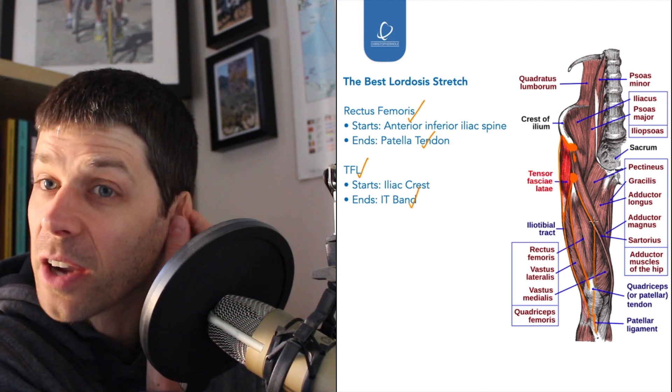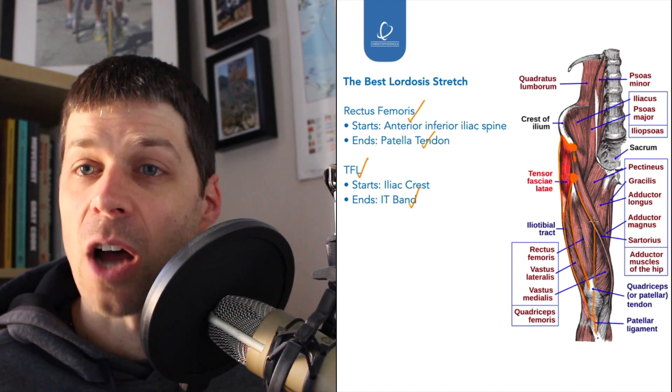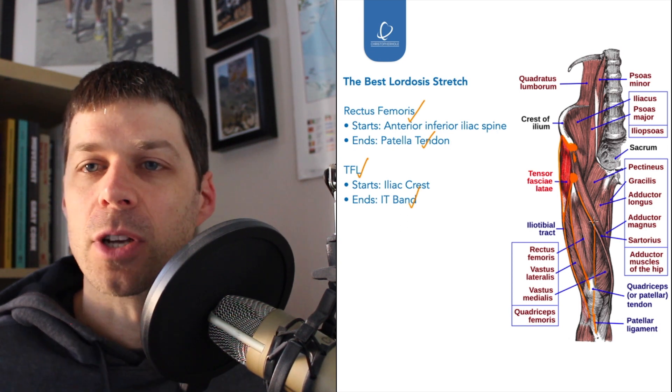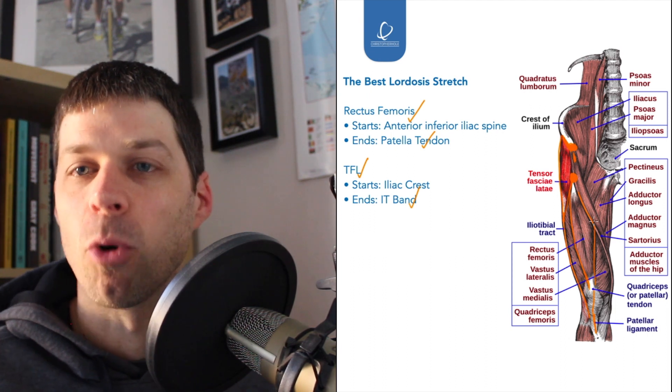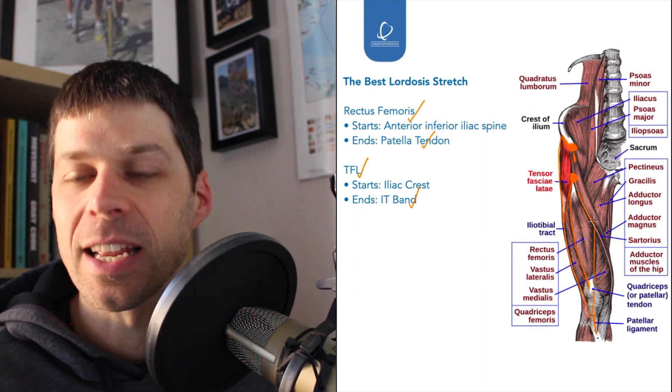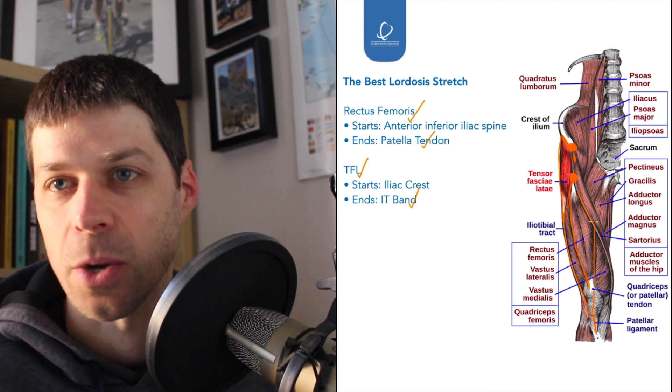The stretch will tend to go where the tightness is. What I say to a lot of people with stretching: go and find the tightness, don't worry too much about perfect technique — focus on where the stretch is, go and find it, exploit where that tightness is, and build it into the stretch.